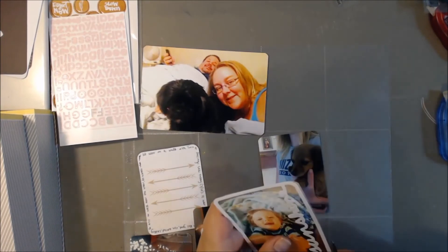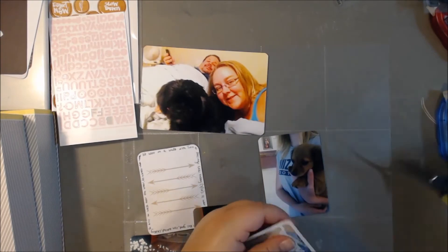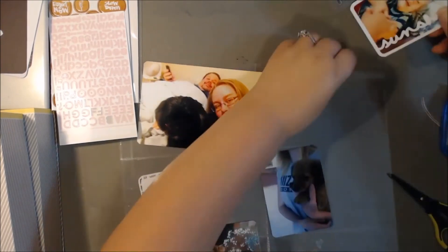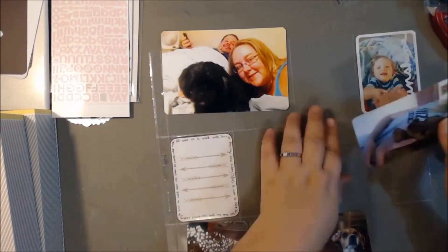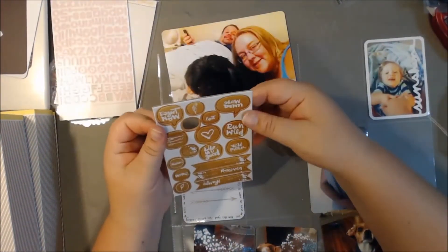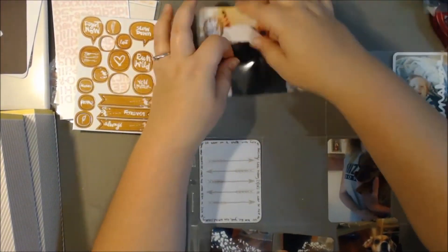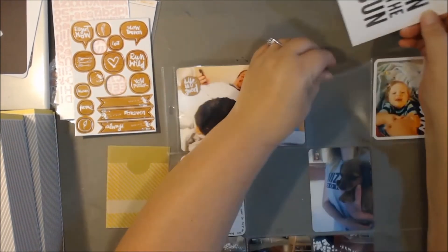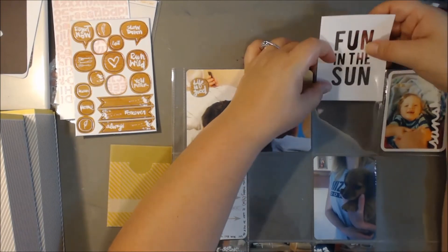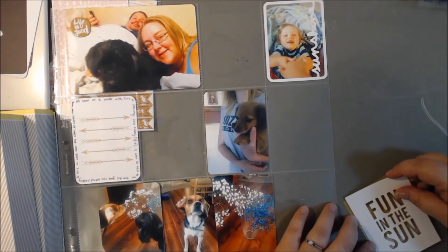That frame is also from Studio Calico — basically all my cut files are from Studio Calico. I have a few that I purchased from the Silhouette store, but they're pretty much all Studio Calico; I just really like their designs. I just glued that on top of the photo. It says 'Sunshine,' and that's my best friend's little boy. He's just a little ray of sunshine — he's so cute. He was laying there goofing off, saying 'Help me, Kelsey, help me!' So I just thought it was really cute and I had to take a picture.